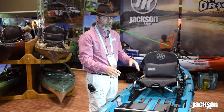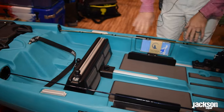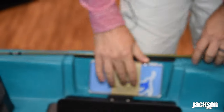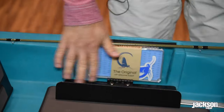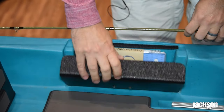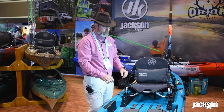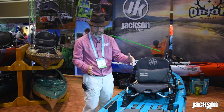Again, this is a prototype, it's going to evolve, but you can get the idea. Sidewall storage comes from the Kilroy, so there'll be tackle box storage with fly patches inside and then hidden fly box stores. So once you have your fly, you can tuck it away, a nice clean padded standing area with a wide stance.